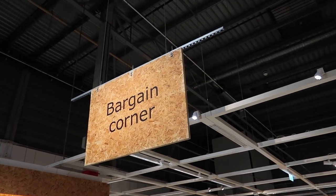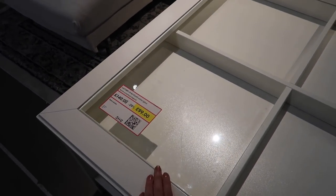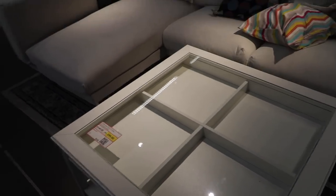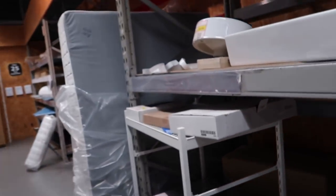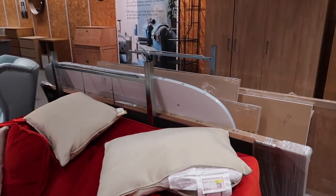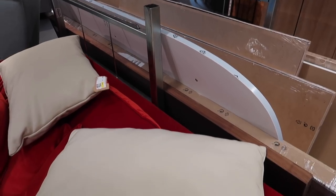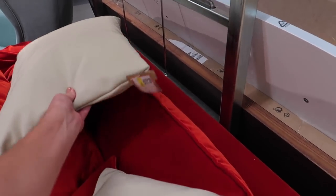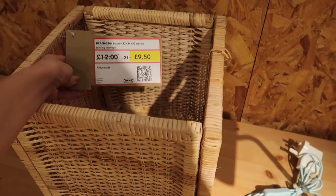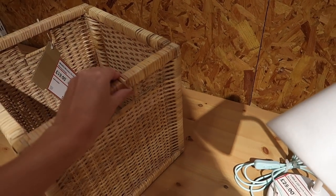We always end our IKEA visit with a trip to the bargain corner. Not that I'd get it, but I've seen this coffee table so many times — if you're keen, you can pick it up here for a bargain. These are usually ex-display items or slightly faulty. I like the colour of these cushions but from twelve down to nine-sixty, you're not saving that much — although this one's eight pounds. We've got one of these wicker baskets; this one's down from twelve to nine-fifty, I think because it's coming loose a bit.